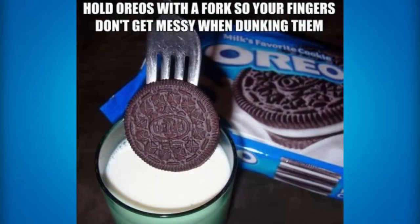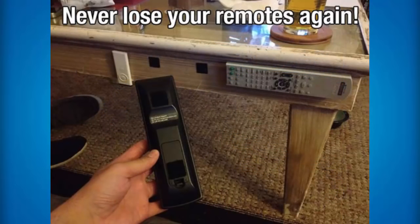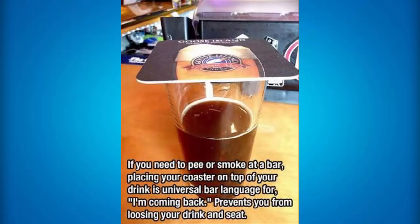If you don't want your fingers to get dirty in milk while you are dipping your Oreos, you can use a fork to place that Oreo in the milk for the correct amount of time, then take it out and eat it without making a mess. If you always end up losing your remote — and it is pretty annoying and stressful to lose your remote — what you can do is get a little sticky holder and place it on each side of the remote and then place that on the table, so you will always remember where to place your remote. If you need to step away at a bar, placing your coaster on top of your drink is universal bar language for 'I'm coming back,' which prevents you from losing your drink and seat.